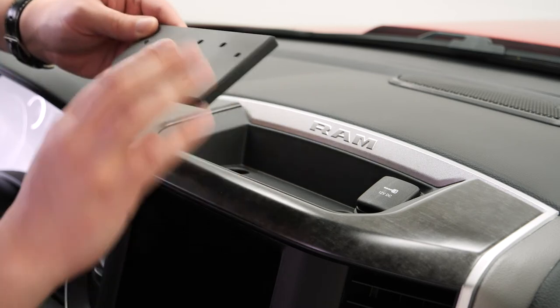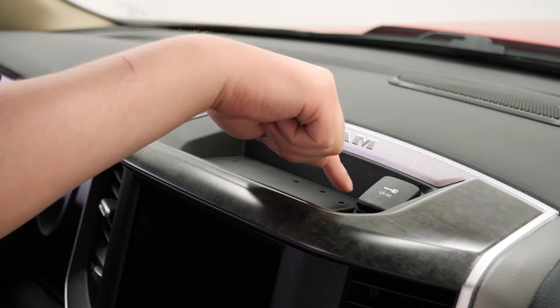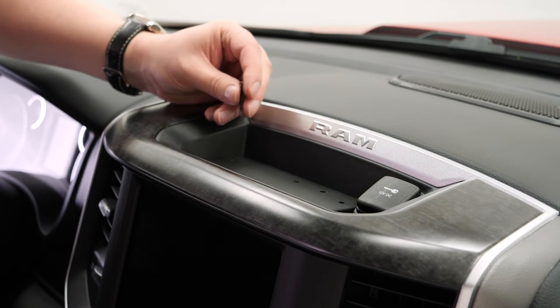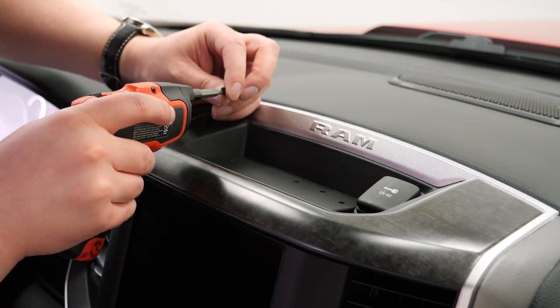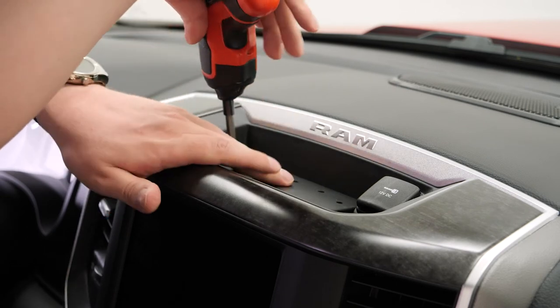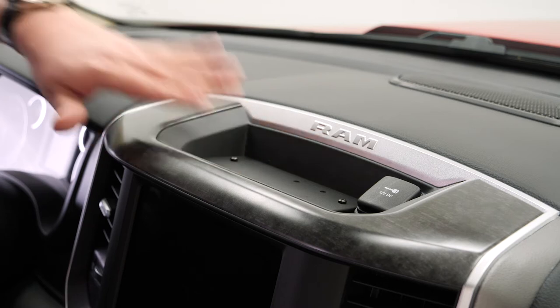Now we can take the base plate that comes with the mount, set it in there, and these two holes will line up with the two screws we just removed. Take the longer screws that are included and drill them back into those holes through the mounting plate to secure it in place.